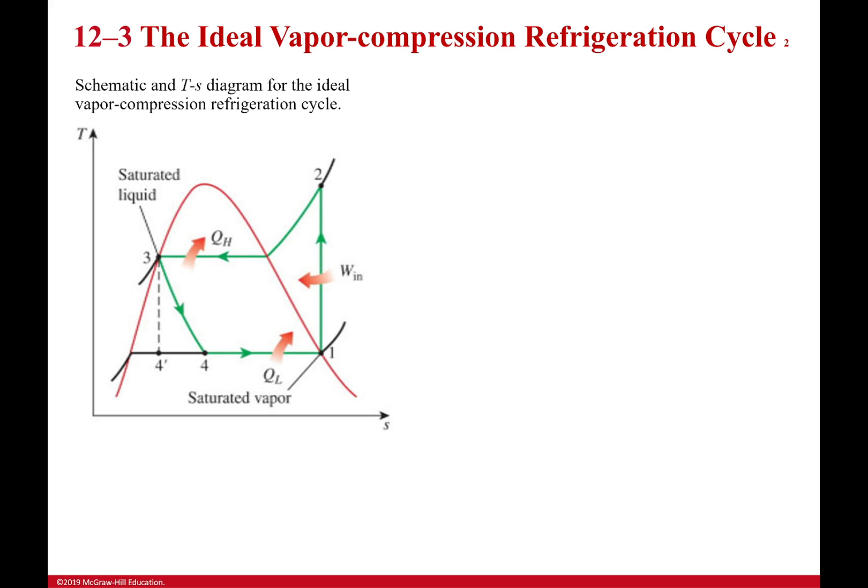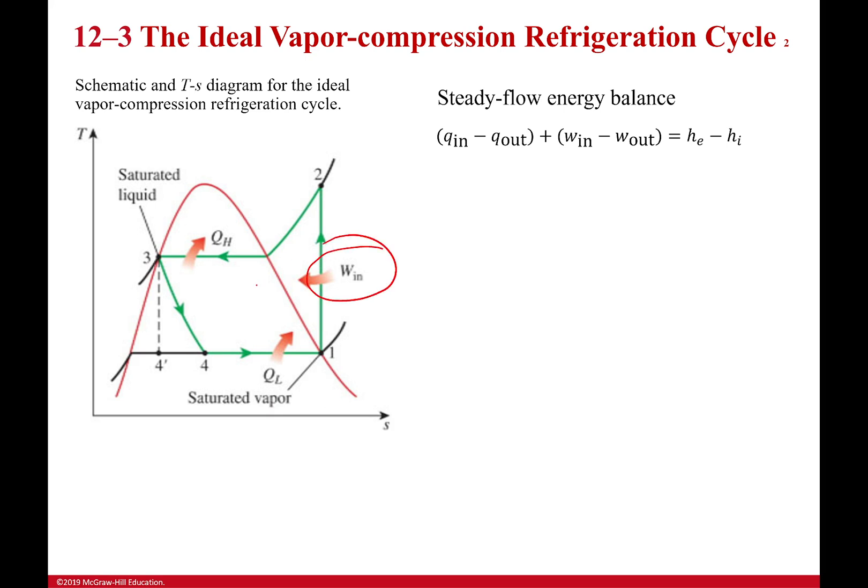Here's our TS diagram. Let's start doing our energy balance to figure out what we can know about our cycle from the start. I have work input, no work output, heat input, and heat output. Because of those things I'll have a change in enthalpy going from one state to another, but since it's a cycle it returns to zero overall.